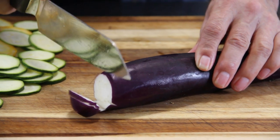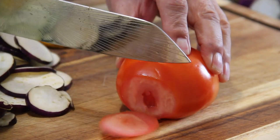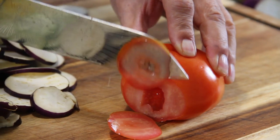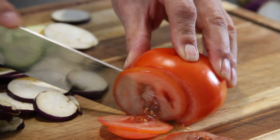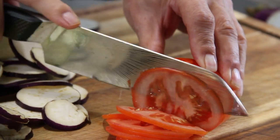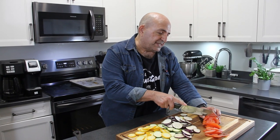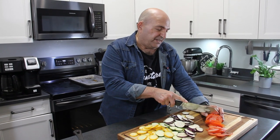Of course, an eggplant and a tomato. I know I should have used Roma, but I couldn't find Roma. I should also mention that a lot of people blanch these tomatoes and take the skins off, but I'm gonna leave the skins on — I kinda like them.